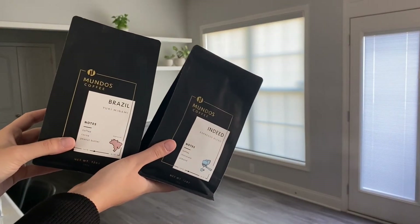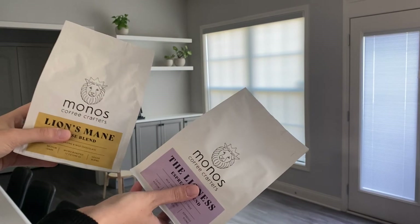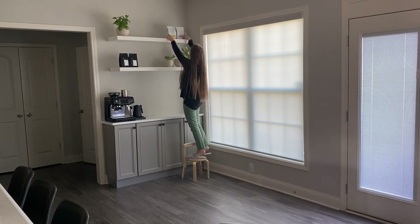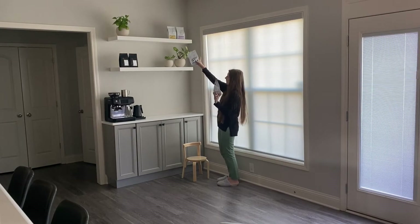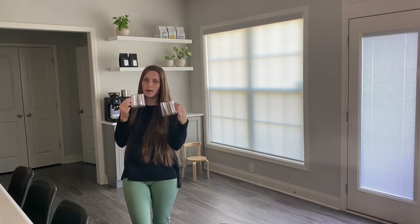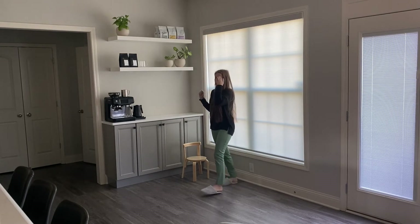Next up we have coffee beans. These are from a coffee shop in Traverse City, Michigan — I'm going to put them here in the corner. Then we have some coffee beans from a coffee shop in Lexington, Kentucky — these ones are going to go up here. The last coffee beans are from a coffee shop in Knoxville, Tennessee, and these are going to go up top next to the others. Since some are the same, I'll put them in one drawer and push it back. And now we have some glass coffee jars that are going to go up here. That's all I'm putting on the floating shelves for now.